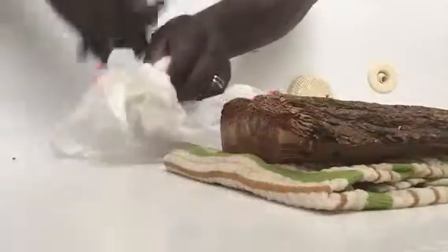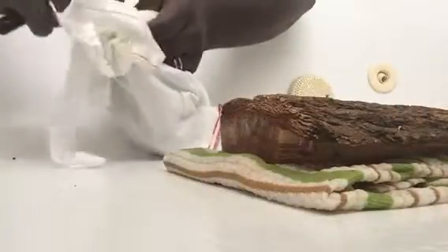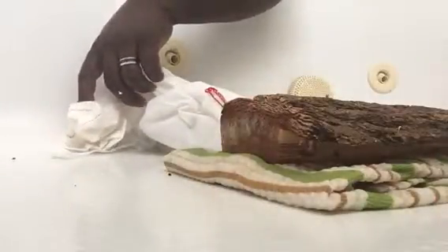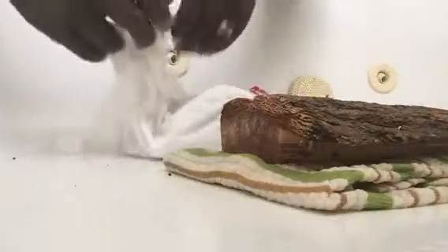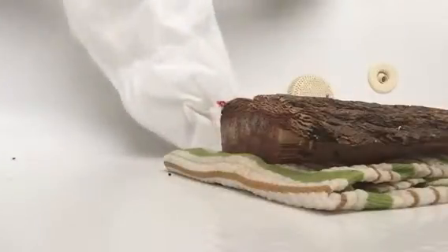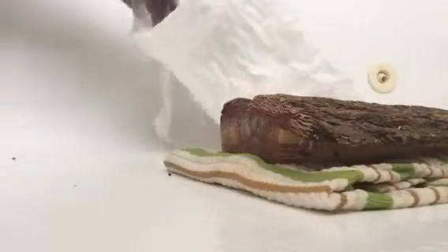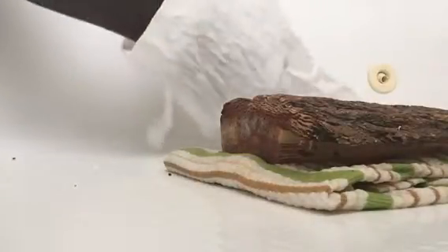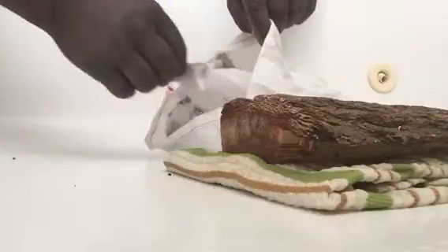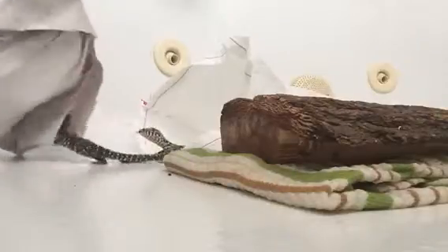We've got a zip tie — use the tanto blade to break that seal. Let's see what we got here. Check our little darlings out. Let's see what we got coming in here. Oh, look at those beautiful patterns!